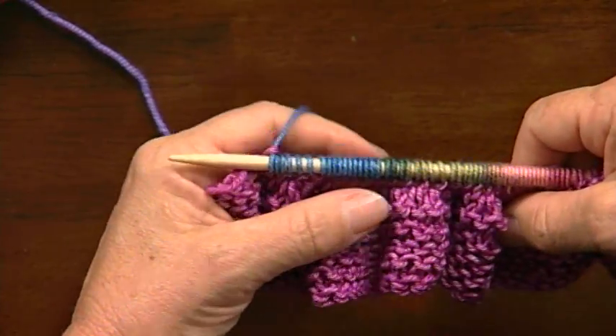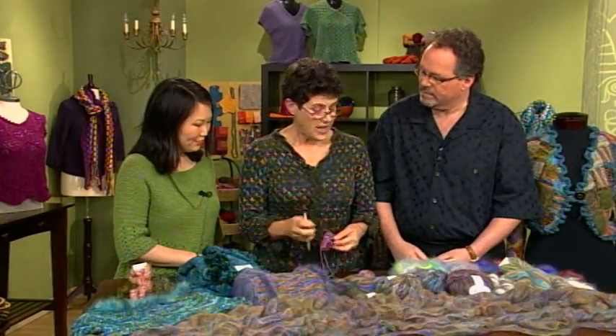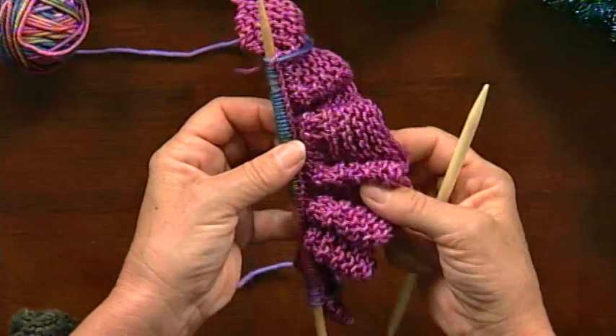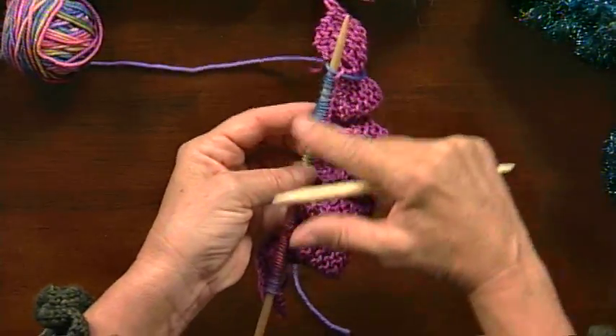And then you would just turn and knit the rest of your ruffle. I've picked up on a smaller needle, and I see you've got bigger needles here. It's really hard to pick up on the larger needle. Because this is a scarf, I wanted it to be a softer fabric, so I knit it on these larger needles — but the pickup I did on a smaller needle. That's fabulous. Thank you so much, you guys.